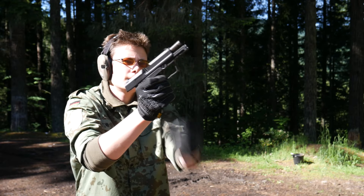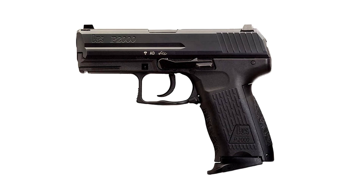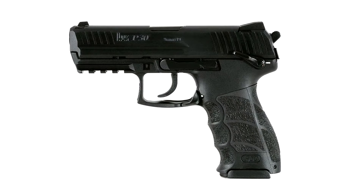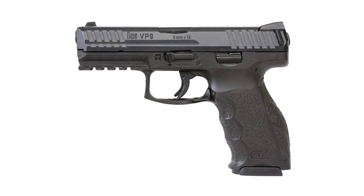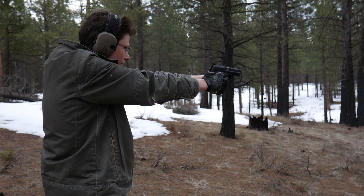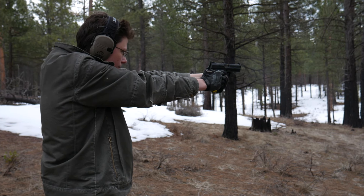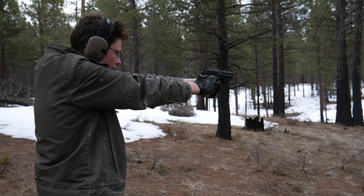HK has made several attempts to replace the USP over the years. The hammer-fired P2000 and P30 were iterations on the USP design, and the VP9 is a new striker-fired design intended to fulfill the same role. But HK still makes the USP, because the USP still sells — because it's still pretty decent, and all their other pistols are hideous goddamn mongrels.